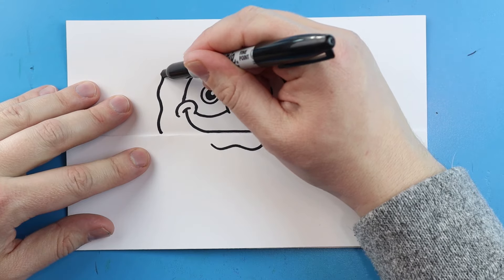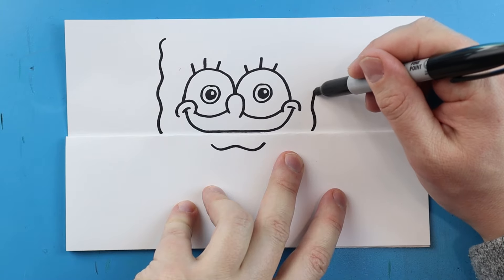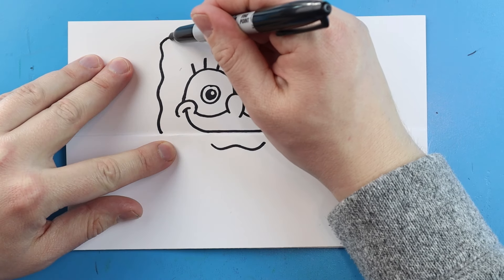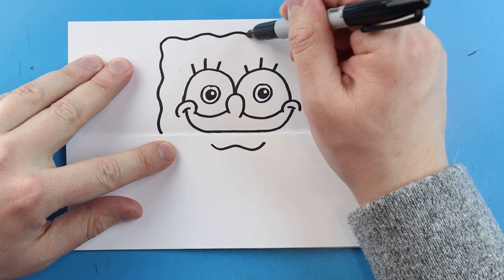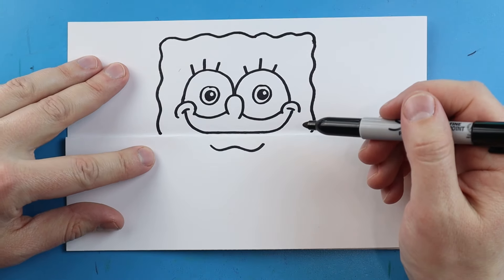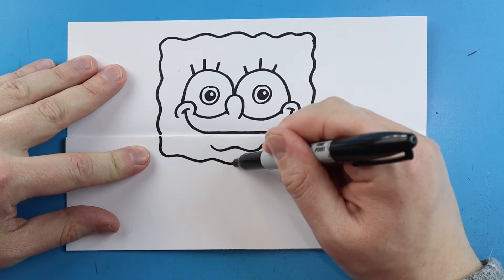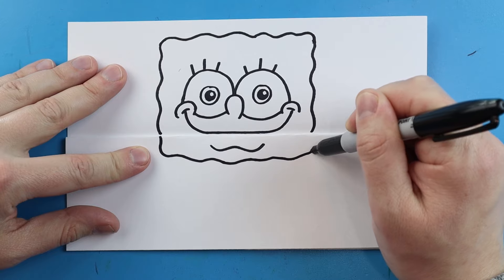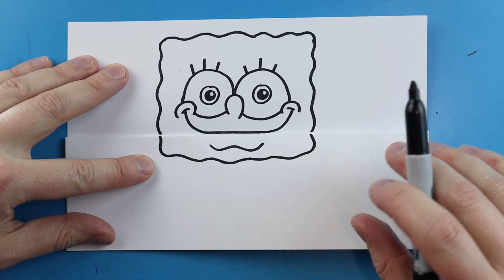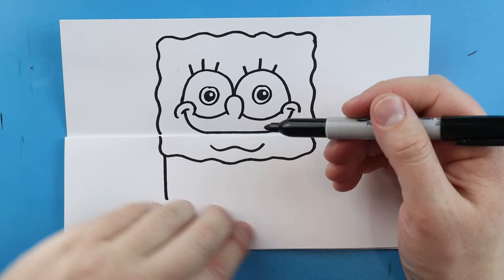Starting here I'm just going to make a little wavy line that comes up here, and I'll do the same thing over here — just a little wavy line that comes right up here. Next we're going to make a little wavy line that comes across, and then we're going to continue this down here — just continuing that wavy line across to here.